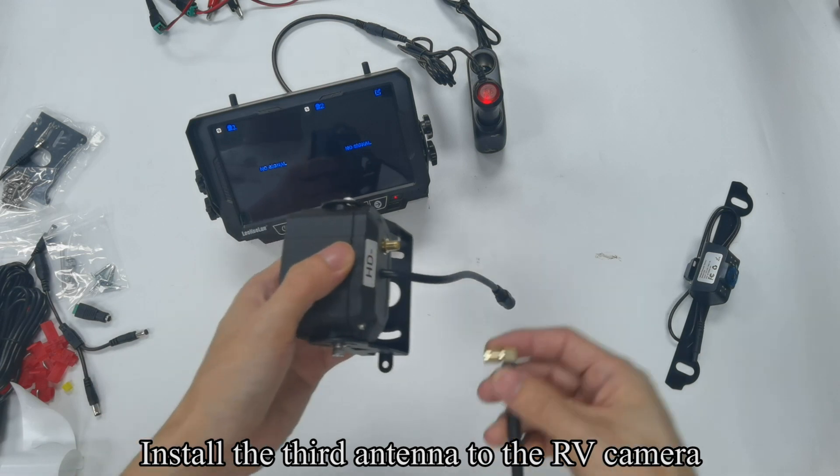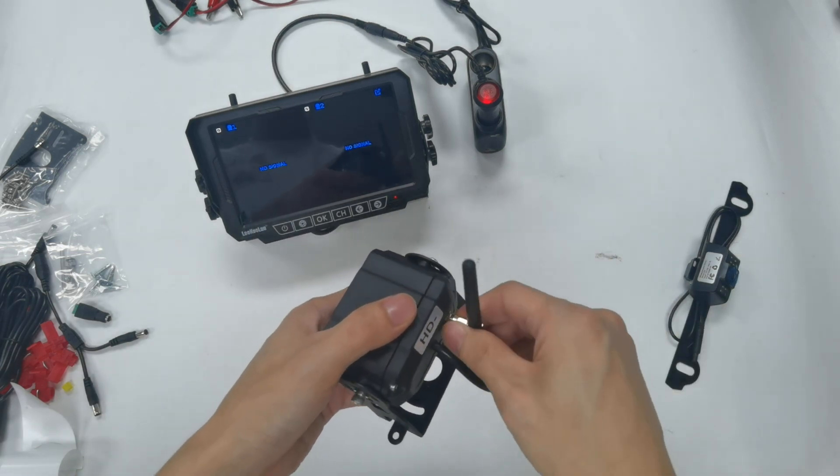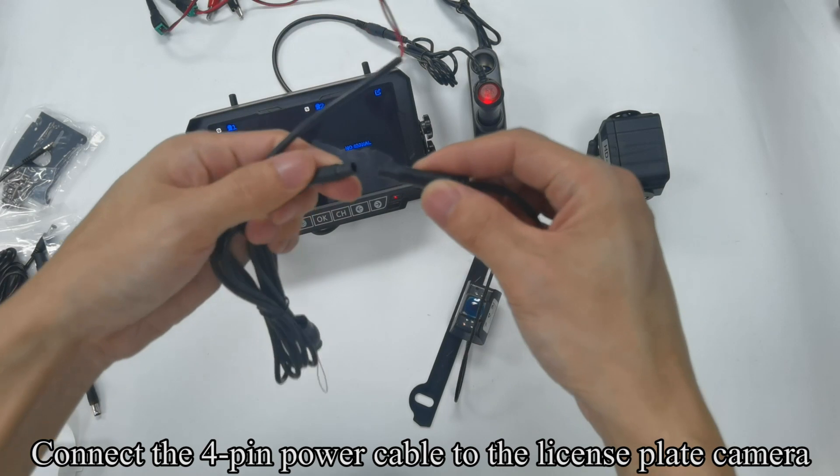Install the third antenna to the RV camera. Connect the 4-pin power cable to the license plate camera.